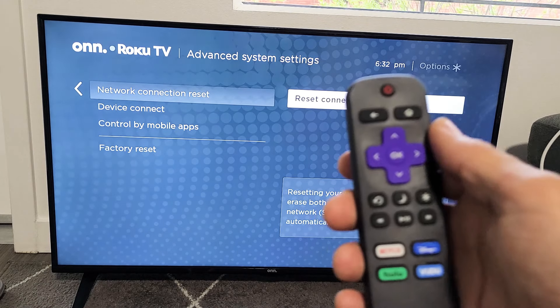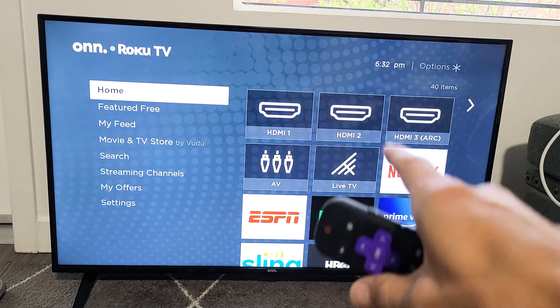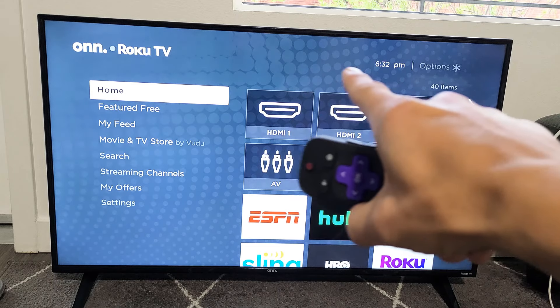First thing is go to your home page — click on the home button on the remote. Now I know that I'm connected because once I'm disconnected, it'll say 'not connected' up here.